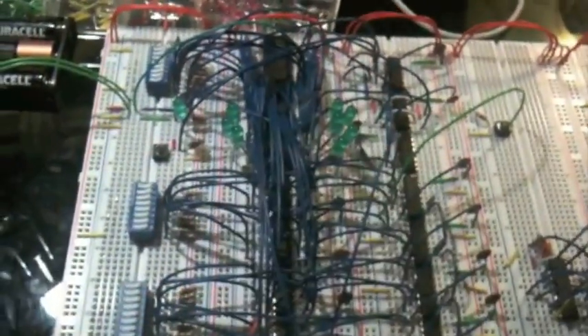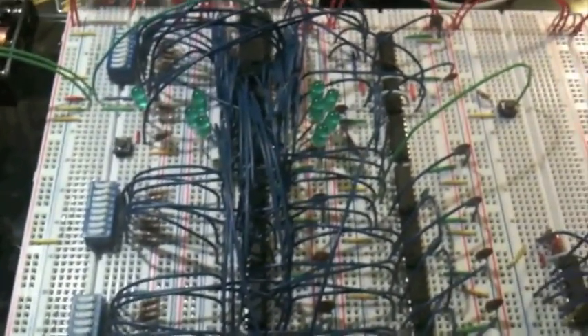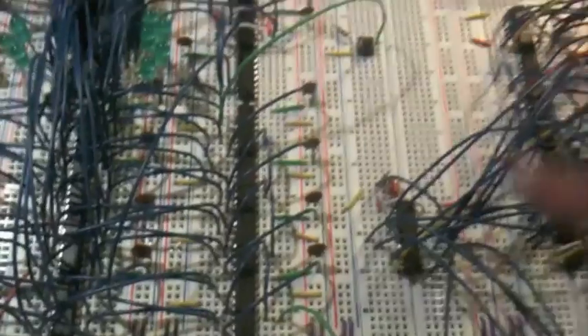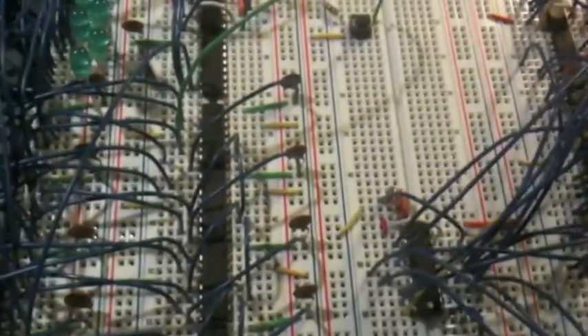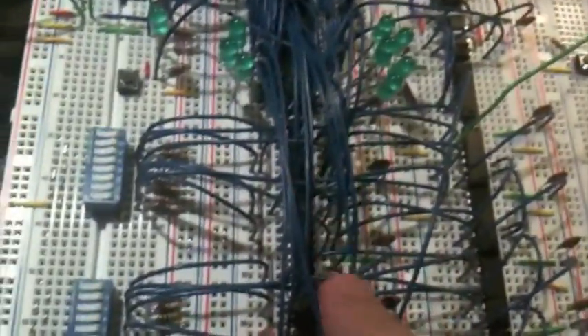Here's the computer so far. On the right we have the GPU, which you should have seen already if you watched my last video. On the left side we have the main memory, which will store the programs and files for the computer once it's fully complete. The two chips here are used to store the files long term, and these four chips are used to keep track of the address of the current machine code command being executed. These four chips select an address to feed into the main memory chips, and these three chips are just for miscellaneous signal logic.